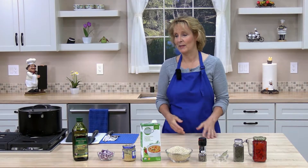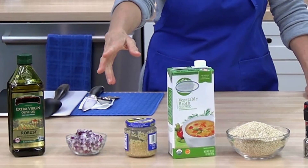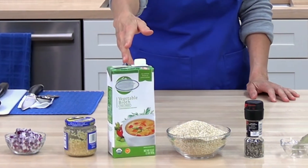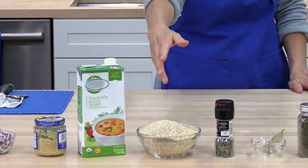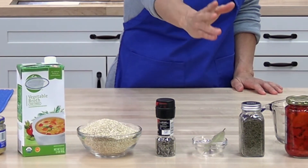It's really easy to make. The ingredients in this recipe are olive oil, diced red onion, minced garlic, vegetable or chicken broth, quinoa, fresh ground pepper, bay leaf, dried thyme, and roasted red pepper.